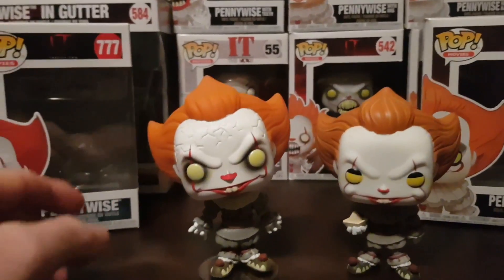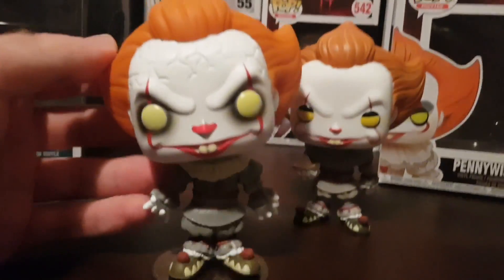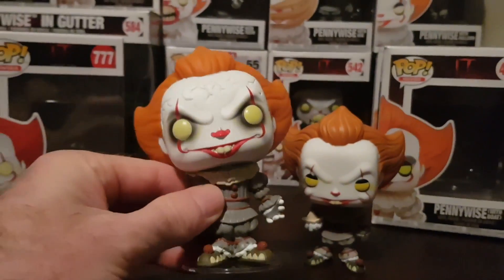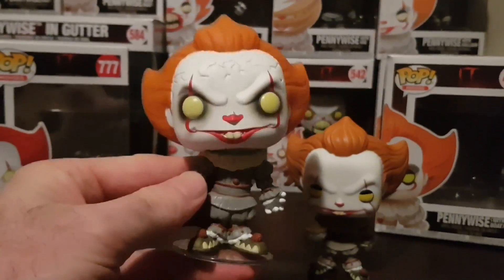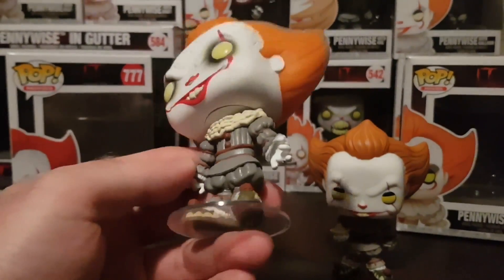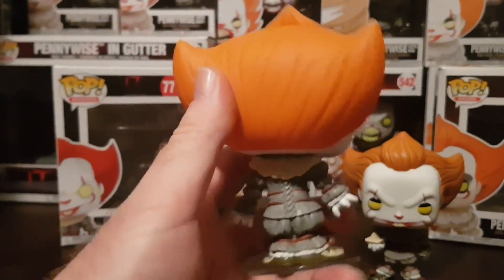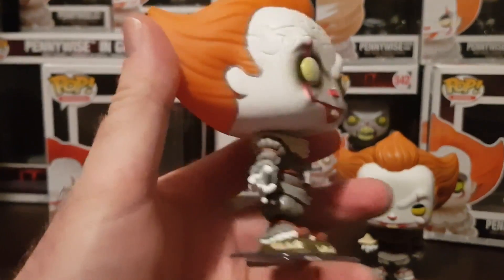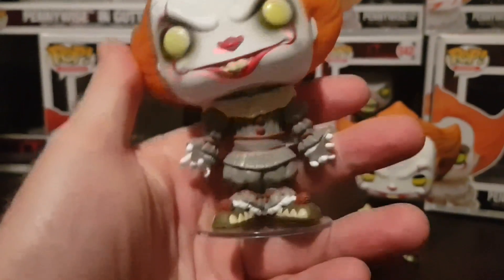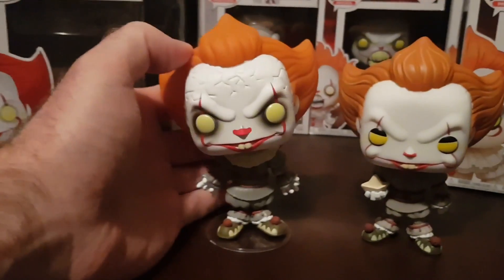First up we've got the 777 Pennywise, and this is the Open Arms variant from Chapter 2. The figure looks excellent — I love the cracks in his forehead. A lot of detail on the figure and the outfit looks great, really accurate to the movie. His shoes and the colours are spot on. Looks awesome.